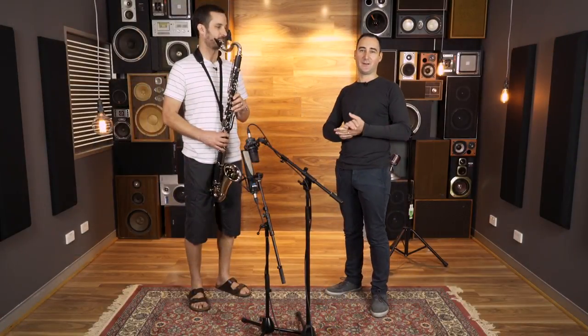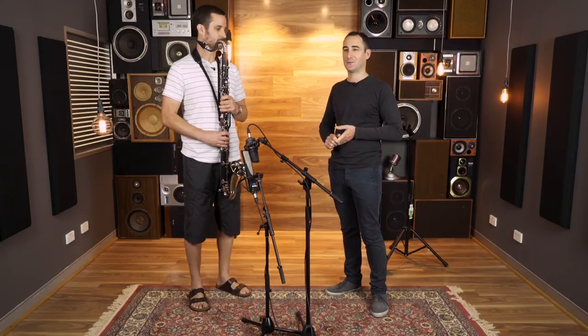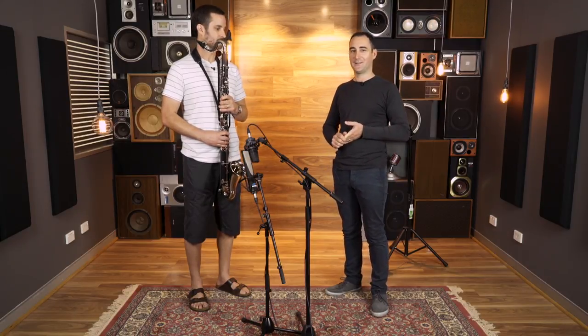So that's the Yamaha YCL 221 Mark II bass clarinet. Thanks for coming in, Ben.